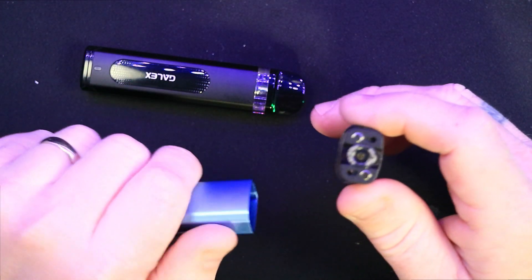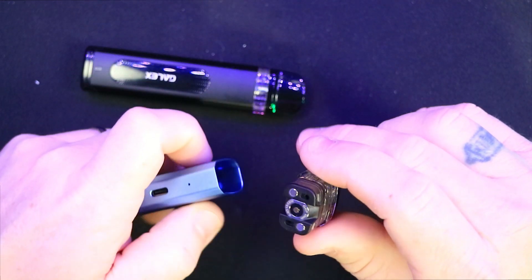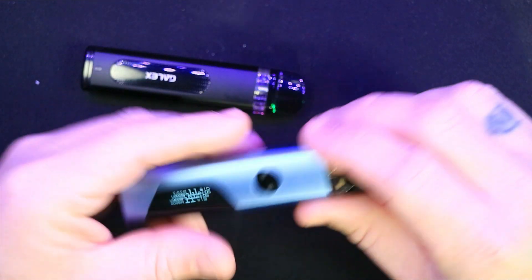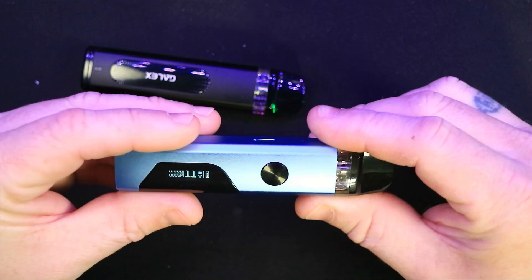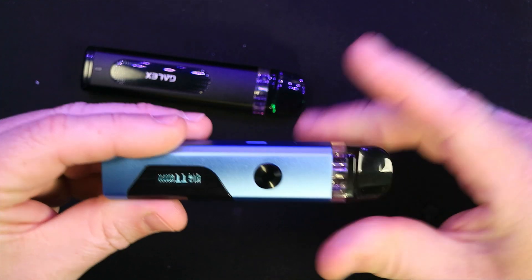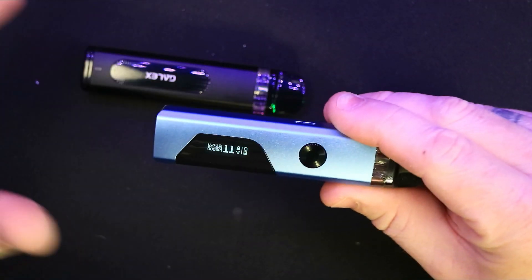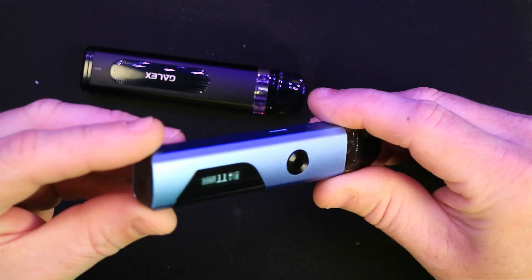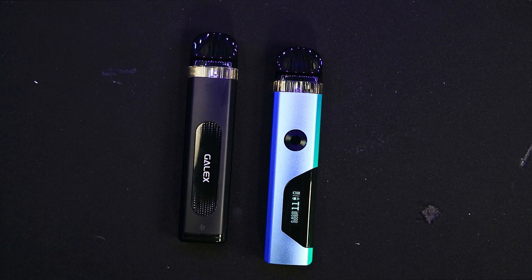All the airflow is handled via the pods themselves — there's no adjustable airflow ring on the device. There's one airflow on each side, and the ohm rating of your coil determines your airflow. This is actually good for beginners: pop your coil in, it recommends your wattage and sorts the airflow automatically. There's not a lot to think about — it's a nice, simple device.